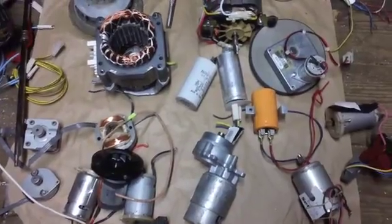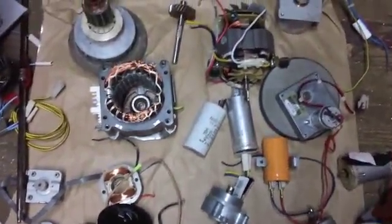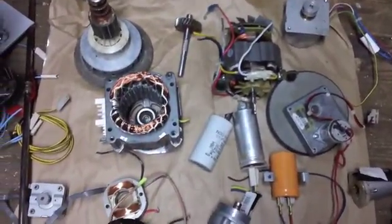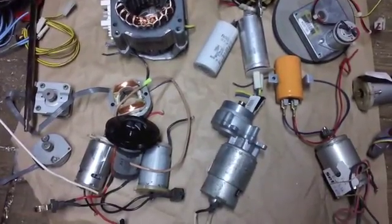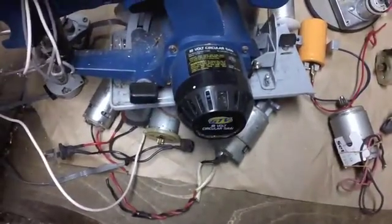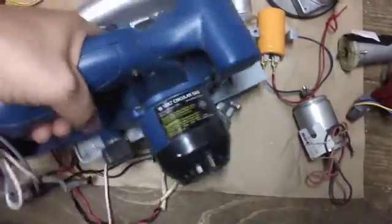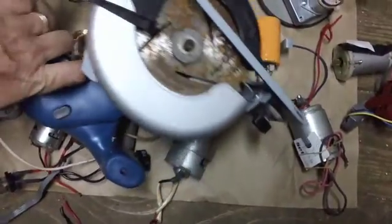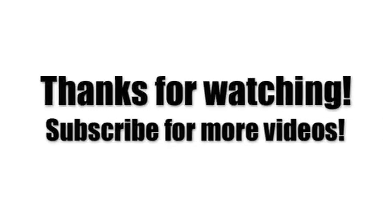Anyway, I totally suggest that if you get the chance and see someone throwing out a bunch of tools — in my case it was a Rubbermaid container full of cordless tools — just take them apart. There are tons of parts you can use. You can recycle the plastic, take the motor out, and reuse some of the other parts for maybe another project you're working on. It's better than just throwing it in the garbage.